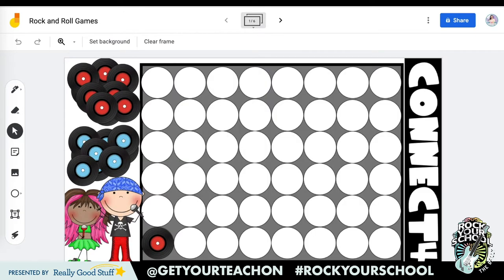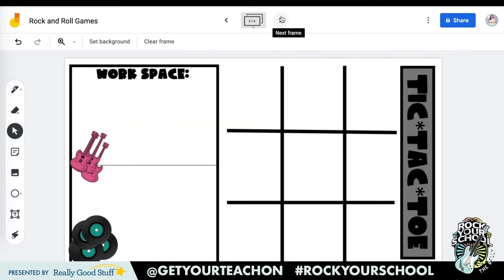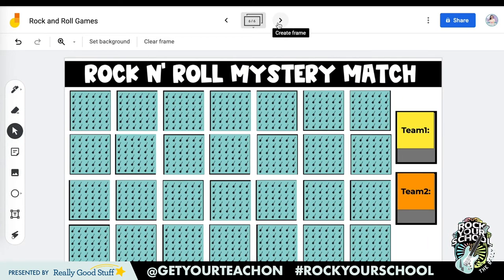Let's look at some Jamboards that I have already made for us to use. I have made Connect Four — kids can play a game of Connect Four, trying to connect four of their discs together before their partner. We have tic-tac-toe, where kids try to get three in a row. I have made one that allows for some workspace if you are all virtual. There is Four Corners — you can pose a question to your whole class and they can move their sticky note accordingly. And last but not least, students can play a game of Match, which is super fun for vocabulary words.